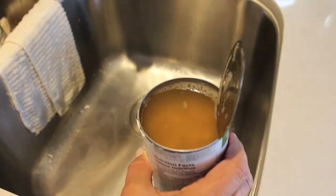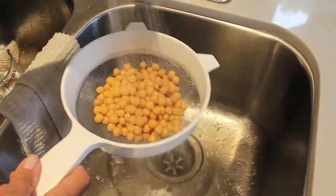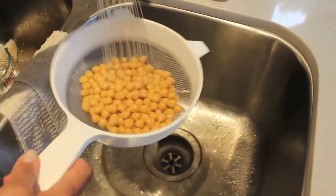So one of the things that we're going to be using are chickpeas. This is just a can of chickpeas that we need to open, drain, and rinse. Very important to rinse. And it's also very important to rinse the quinoa as well. I read that in the instructions. Yes, rinse your quinoa.